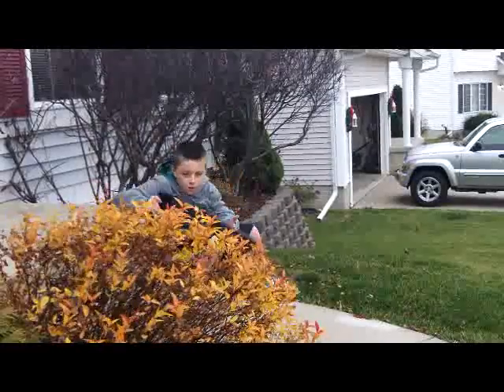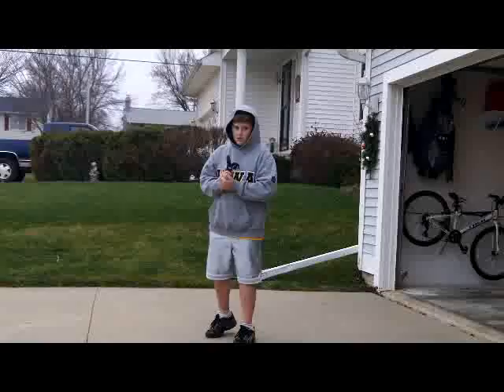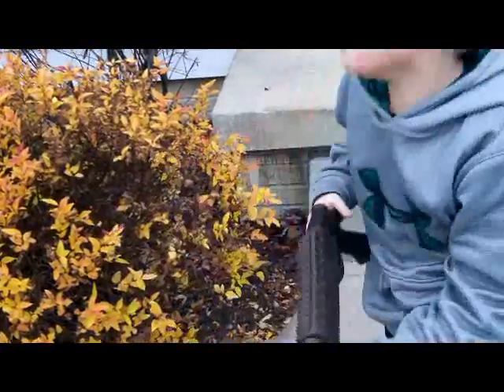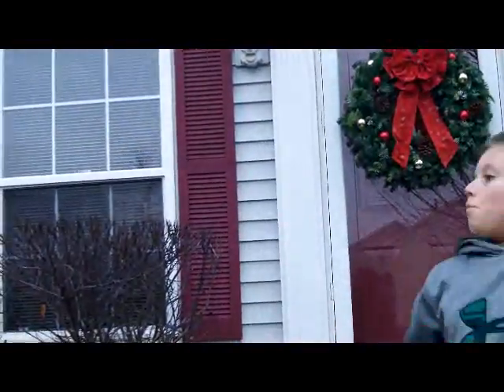Oh god, it's here. Haha, you missed! Yeah! Oh!